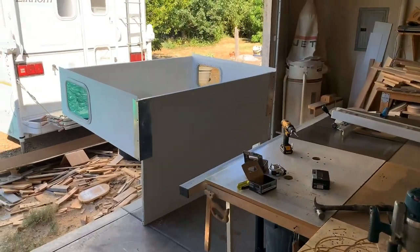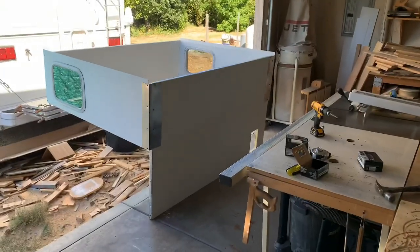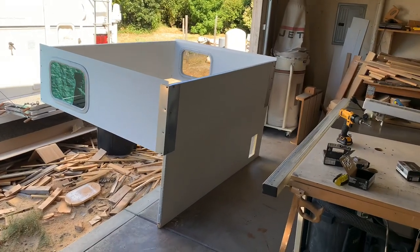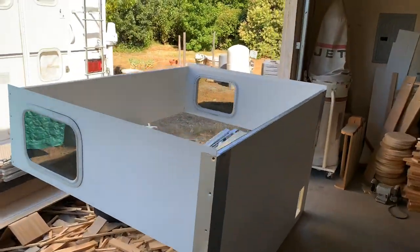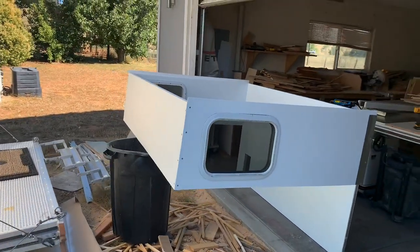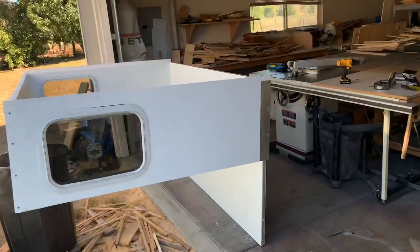Got all the screws put in on the flashing, which really acts like a brace for the corners. Got the ceiling on, so I'm going to let that dry overnight — I'll move it back into the shop, but let it dry overnight.